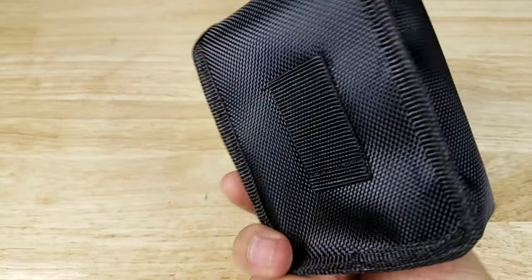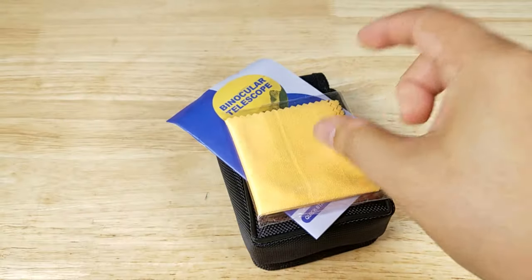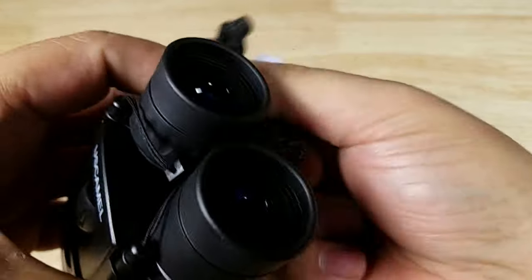Let's get started. In the box you get a carry pouch — in the back there's a little belt loop — a user manual, a lens cleaning cloth, and the pair of binoculars, which also has a lanyard on it.